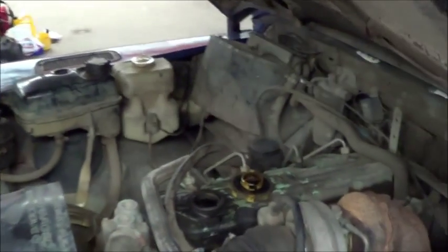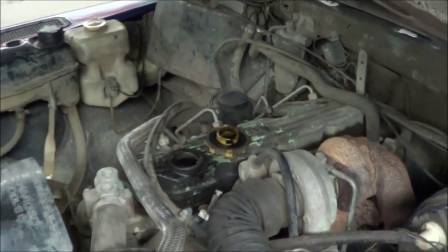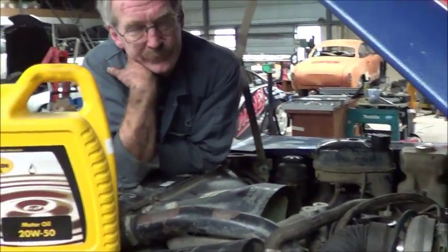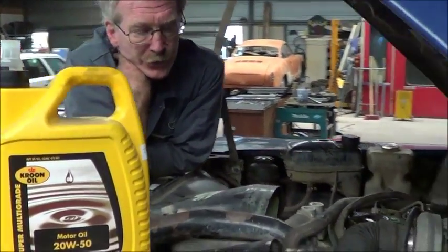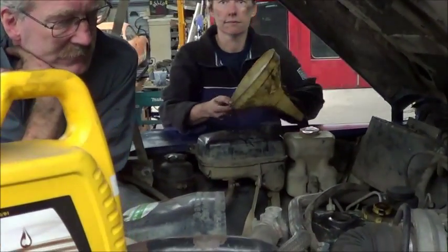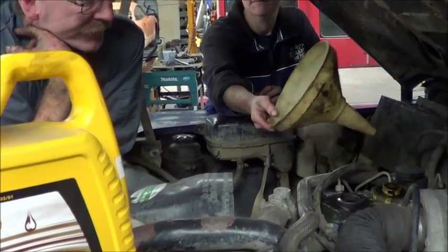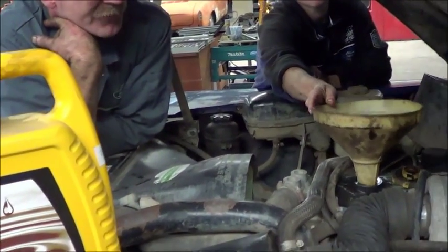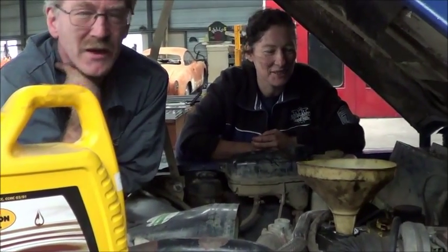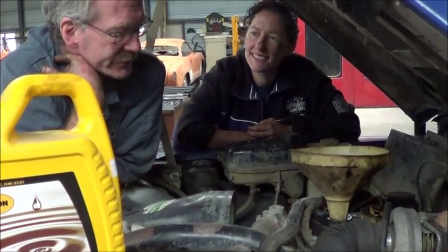Here in the Netherlands we don't actually have temperatures that warrant a thinner oil. So for older vehicles I'm quite an advocate of good old 20W50 — and it leaks out slower, if you want to know the truth.